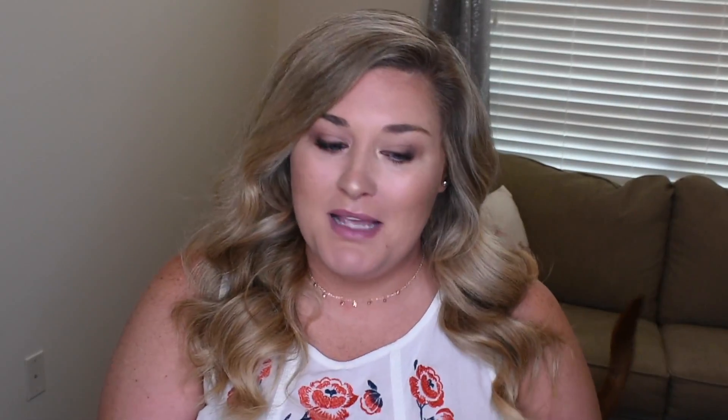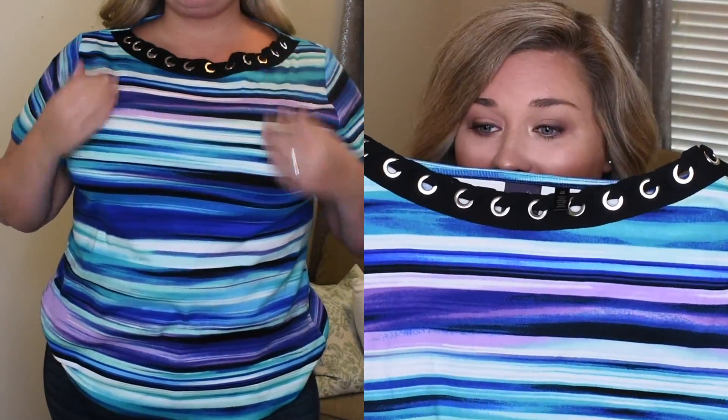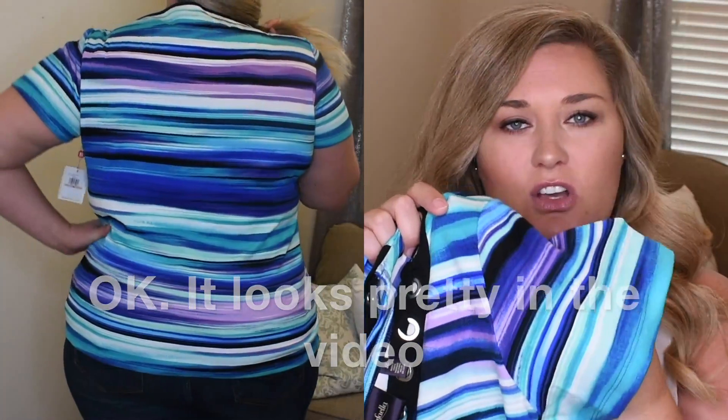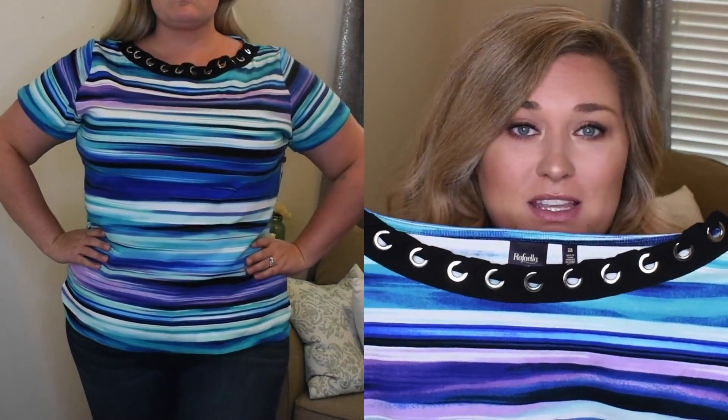This next one is just not me at all. It's like a stiff shirt — it looks soft but it's so stiff. The black detail in the front is not me, and this horizontal pattern is not very flattering for me. I love the colors, but that's about it. That's the risk you run with subscription boxes. This is from the brand Raffaella, size 2X. It's called the Mimi Corded Neckline Tee, and it's $50.